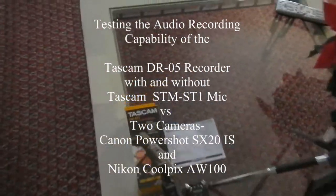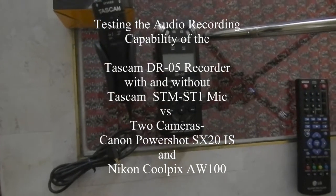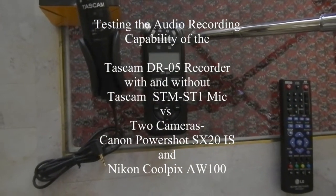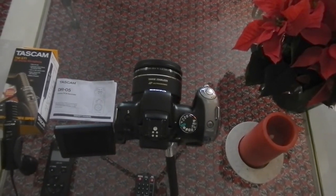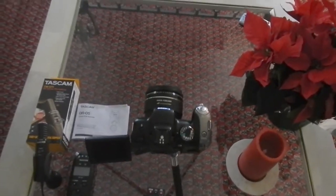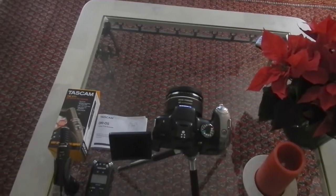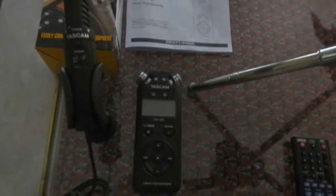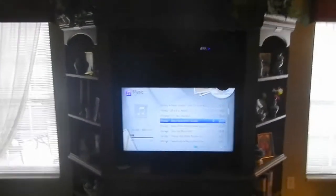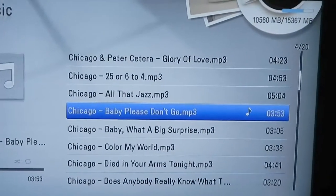I'm going to be testing the Tascam TM-ST1 stereo microphone and the Tascam DR-05 linear PCM recorder, and I'm going to compare the recorded sound with this Canon SX-20. I'm presently recording this with a Coolpix AW100 waterproof, shockproof camera with stereo mics. The SX-20 has stereo mics, and of course the Tascam mic is stereo, as is the recorder which has built-in stereo mics. Bear with me this morning — unfortunately what I've got to work with here is just a mediocre music system.